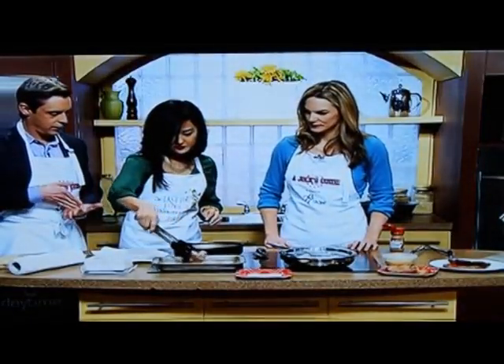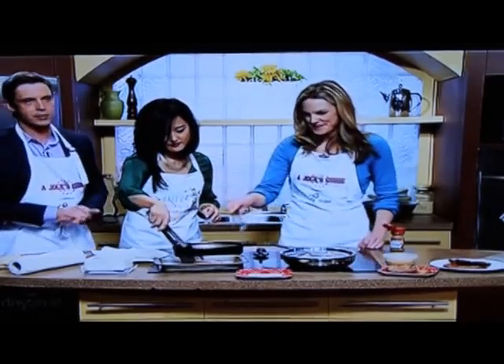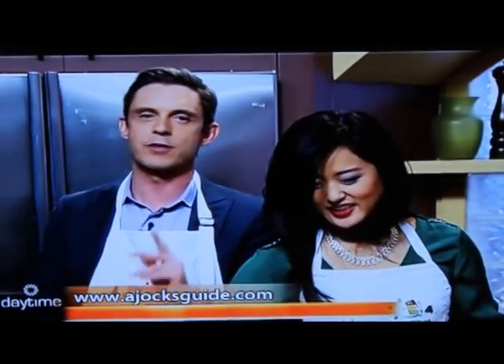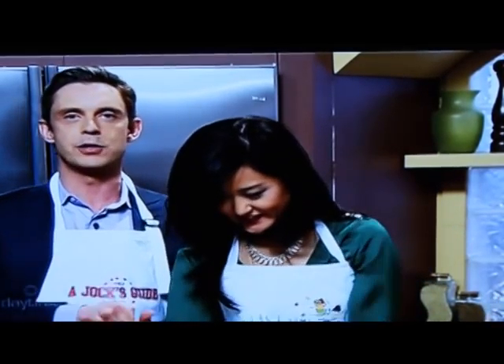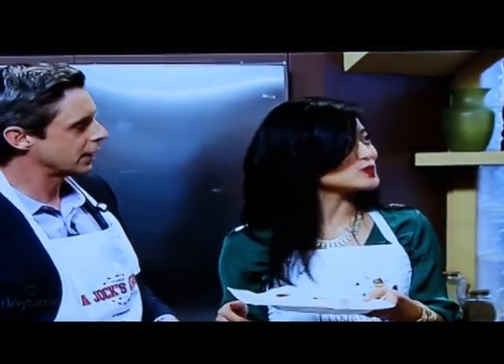We've run out of time, but I want to mention that your website is jocksguide.com — all the episodes and recipes are available there. Lois is going to taste test this as we throw to our music today. We have the Korea band on the show — they're playing a whole bunch of shows. One to highlight: the Skullcap Promotion Showcase at Babylon Nightclub, joined by some great local artists, happening January the 16th. Take it away guys! Is that good? Isn't that good?